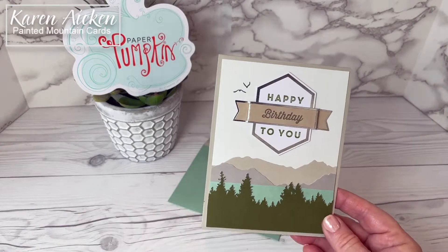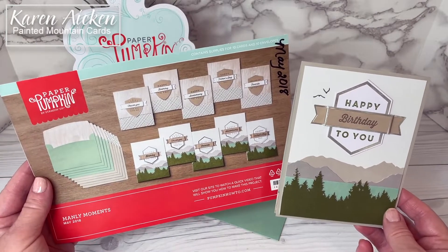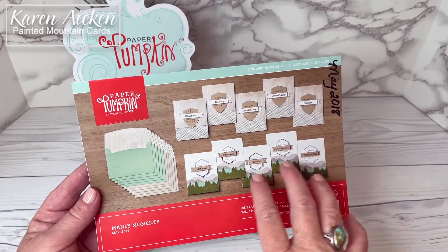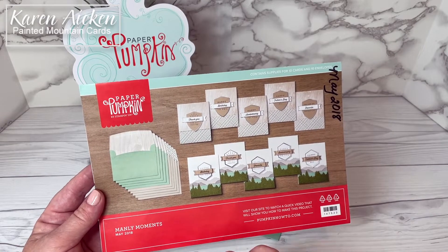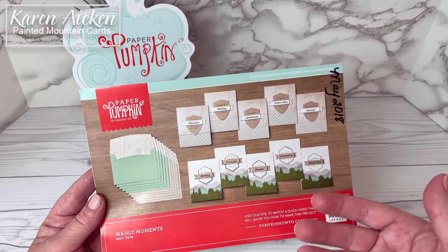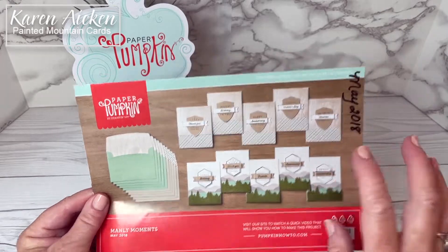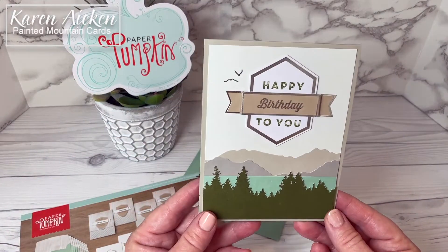My card today — I did not deviate very much at all from the sketch because I absolutely loved it. The paper pumpkin kit comes with directions and this kit will make 10 cards, five of each design. Normally I just take the materials and use it as a craft kit and make my own alternative cards, but this I just honestly loved it. So that is what I went with for the card fronts.